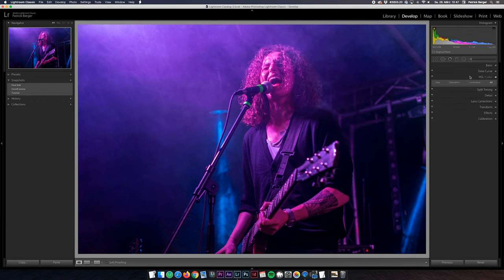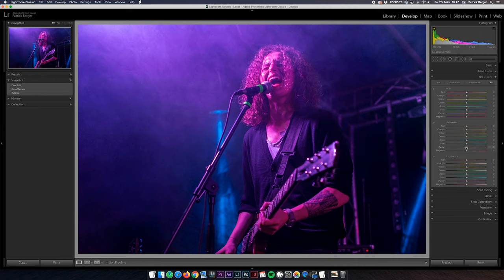Now we are going to do some more precise color adjustments in the HSL tab. To get rid of the disturbing tones I'm pulling down the saturation on the purple and magenta sliders, and I'm adding more luminance to magenta to brighten up the skin a little bit.